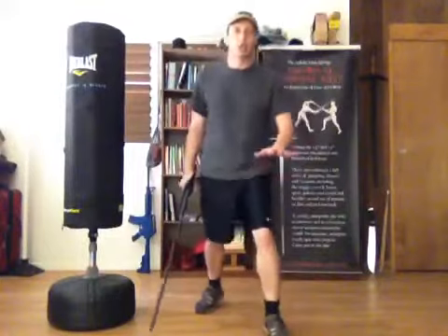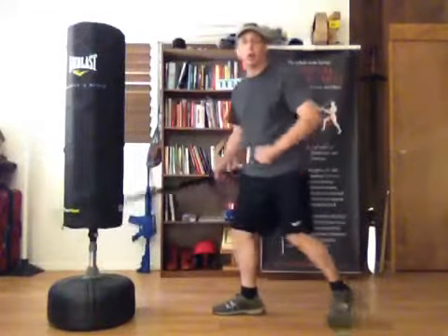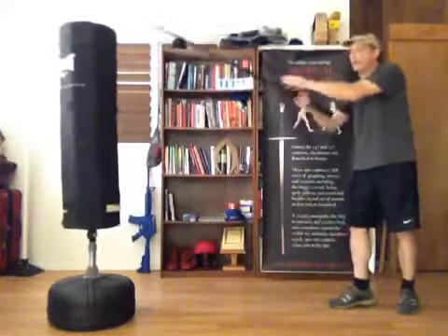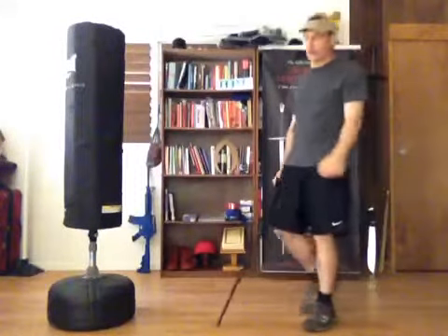Keeping the feet roughly shoulder-width apart is a primary objective, maybe a little bit wider — wider than a lot of people want to go. A lot of folks will get up in here, bring their weight up, and then start casting the sword. Particularly with the lighter simulators, they'll try to cast forward for a target. But Fiore doesn't do a lot of this, and we don't do a lot of it in the Scola.